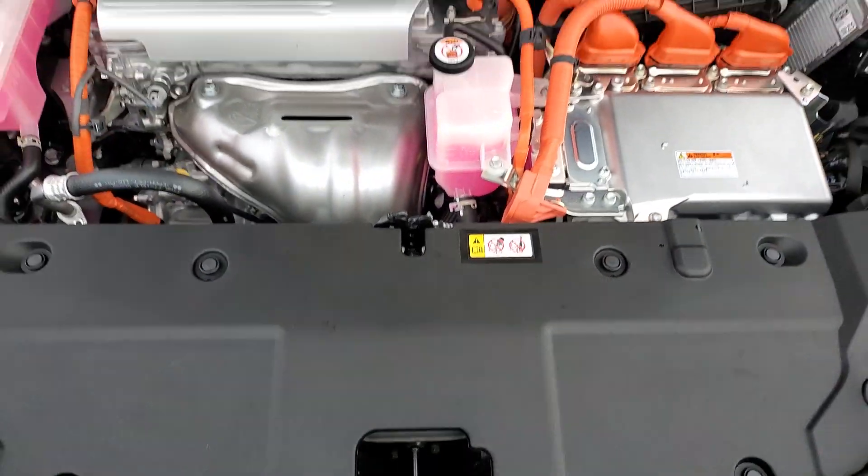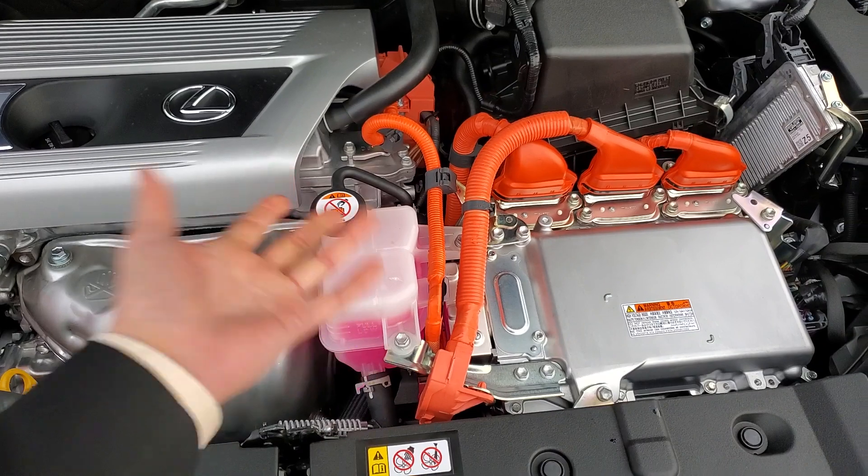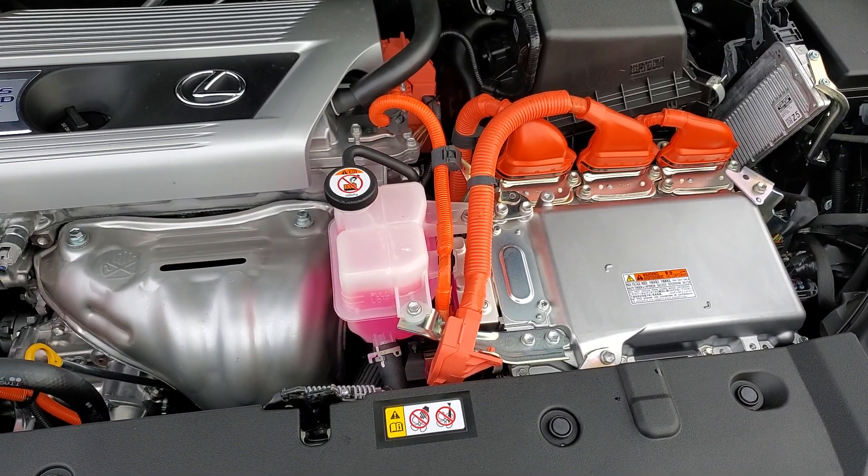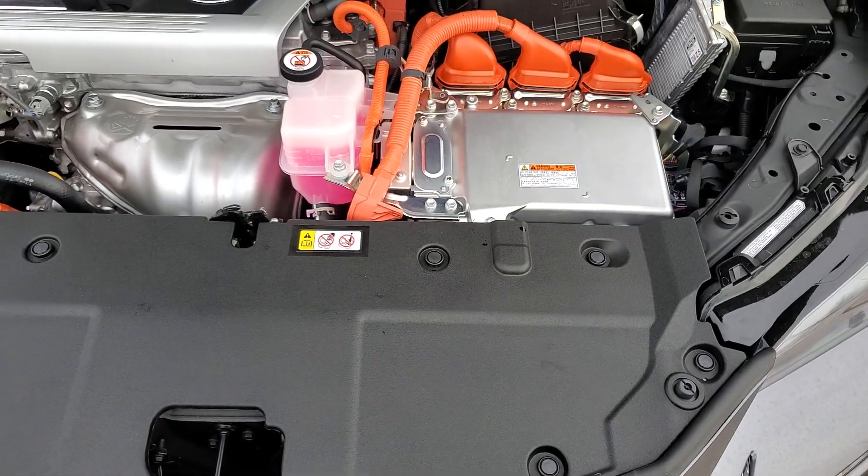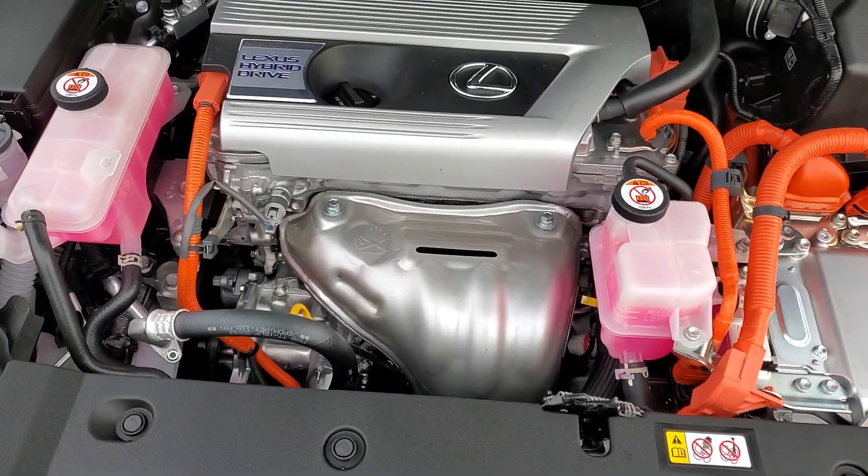As far as maintenance and everything goes, you have a little more coolant — half a liter, a liter or so. But otherwise, exactly identical as far as your everyday costs and maintenance and things like that.